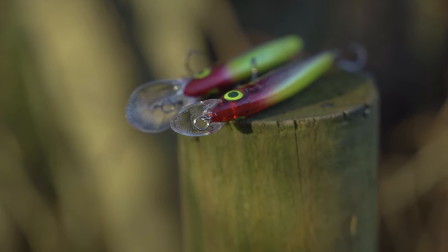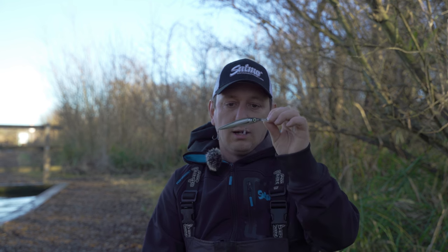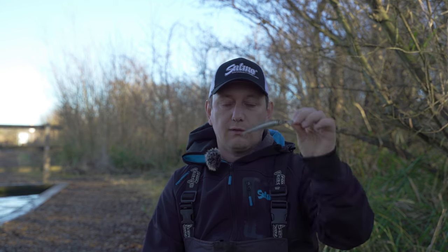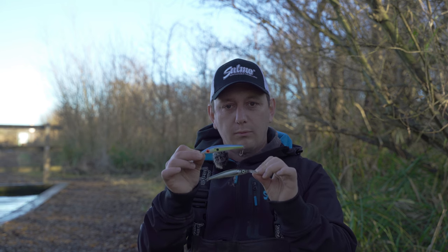You can suspend this one so you can count it down, jerk it back — you can cover lots of layers of the water with this one. With the deep diving one you can crank it right down to the bottom, jerk it, let it float up and then jerk it down again and let it float up. So you've got two different types of presentation with one pattern of lure.